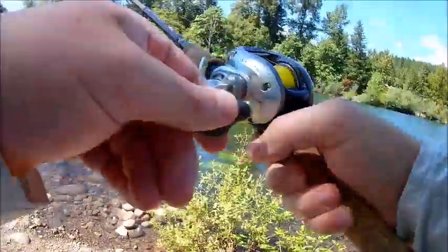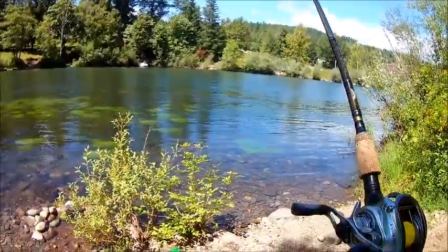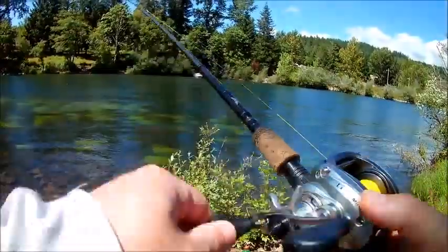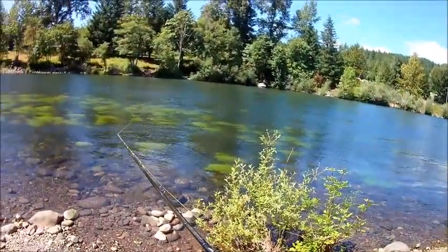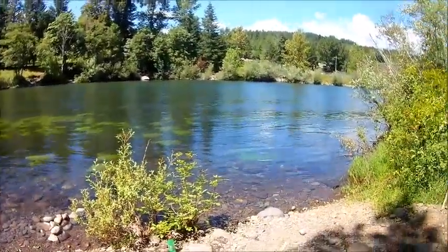I use Pro Cure pretty much every time I'm out here — I've got plenty if you want to use some. I am definitely a Pro Cure guy: for one, it works, but also it's a local company. I'll leave it out there a second. Well, that was a trout. Maybe I should switch to the glide bait.